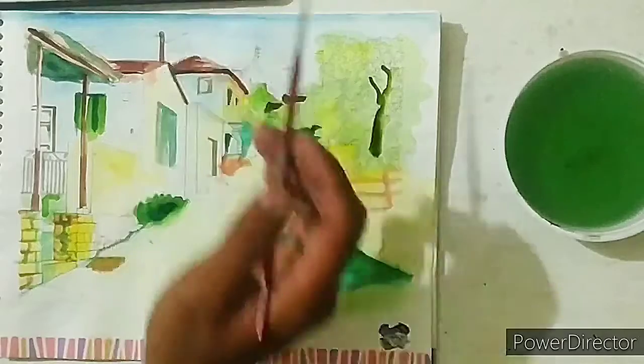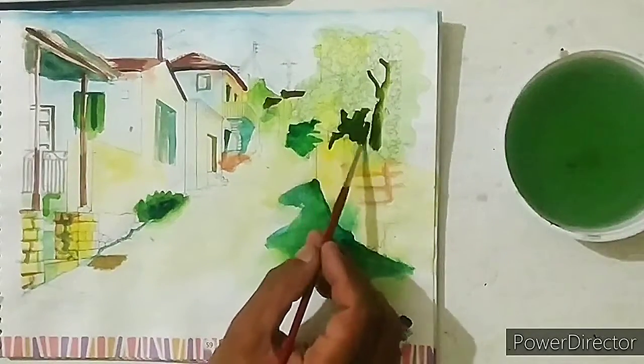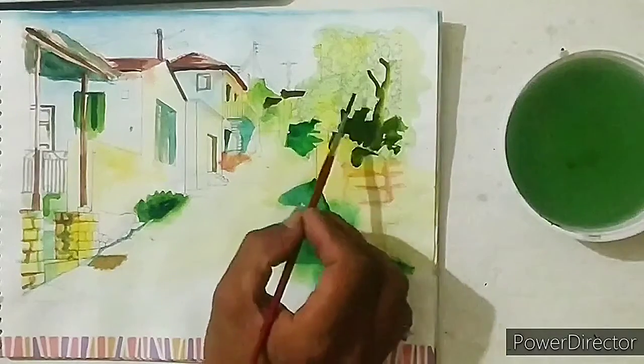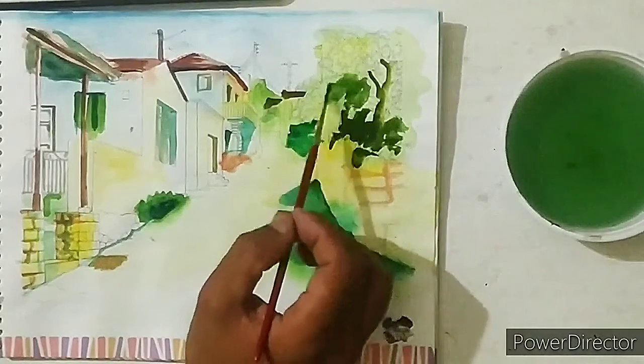Finalize the tree with dark green color and light yellow color like this.